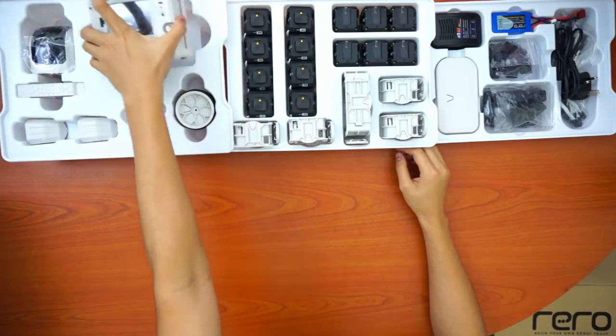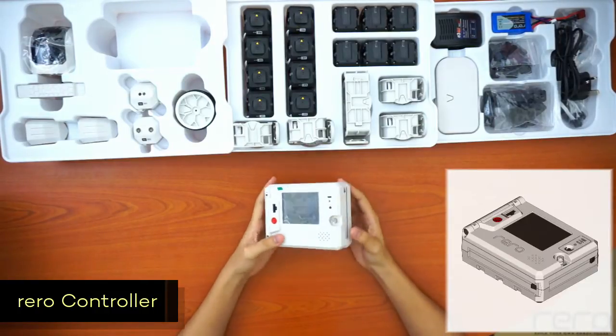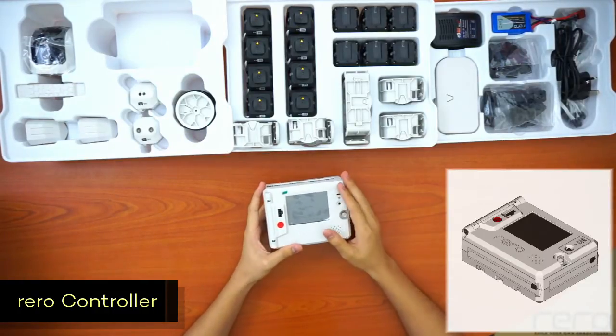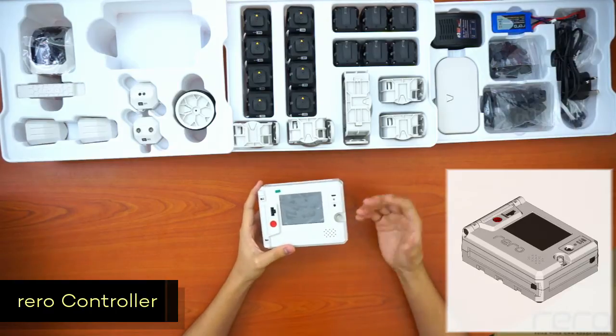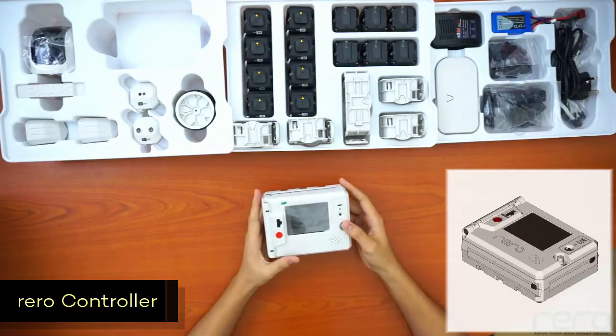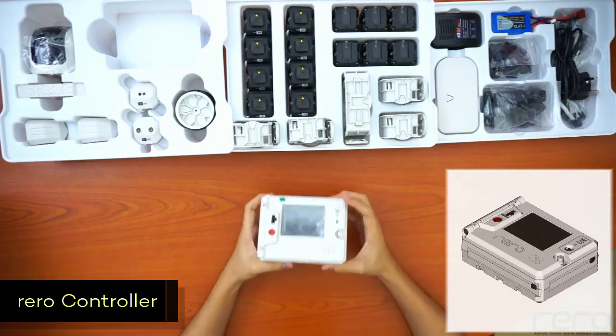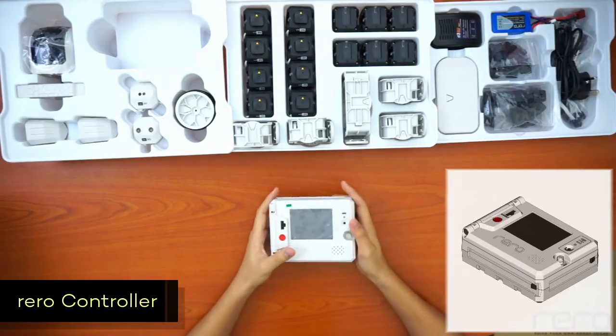For the first tray, this is the most important part in the Rero set — it's the controller. It runs the programs; it's practically the brain of the robot. The battery is also inside. When you build a robot, you have to remember to always include this part or the robot won't run at all.